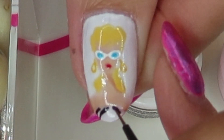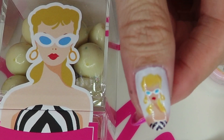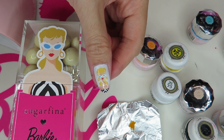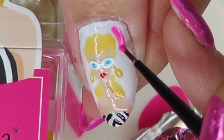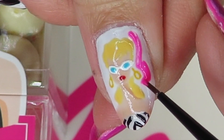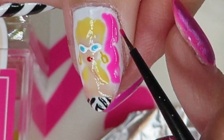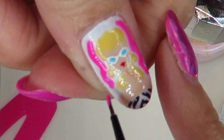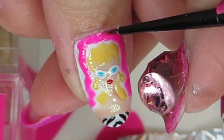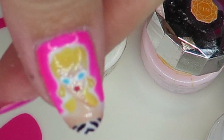Now the Barbie part is done. Love it. And I want to fill the background part. I leave a slight white outline like this — she will look even more pop. Ta-da!